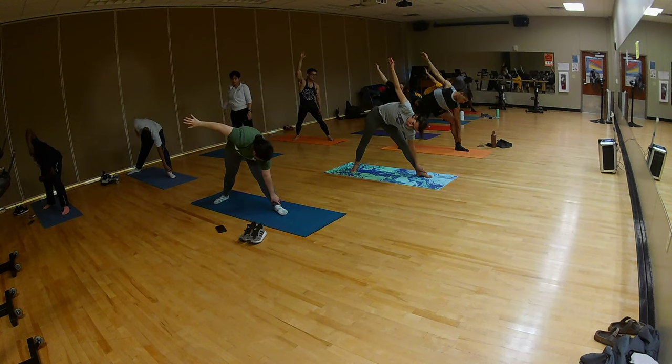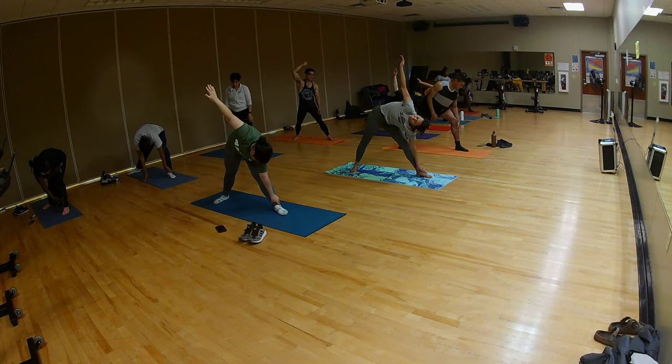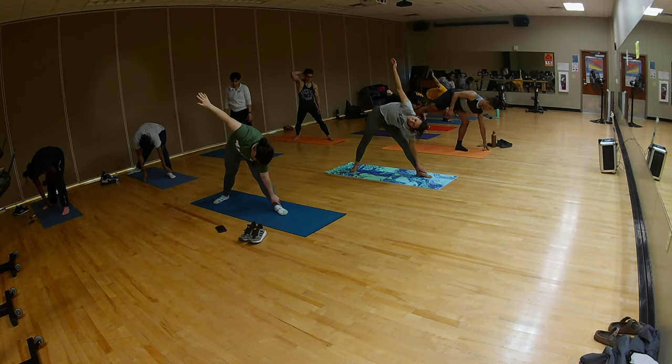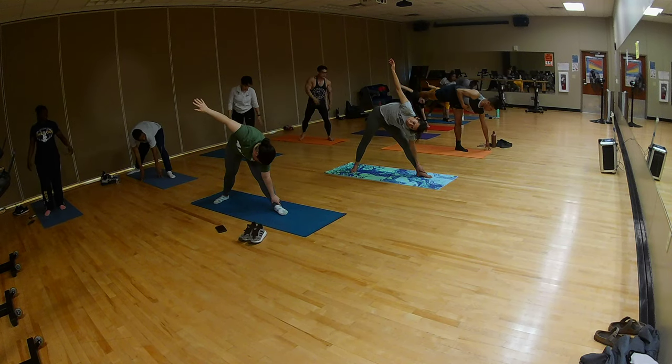Two — bend your left knee, left fingers to get to the ground. If you've got a water bottle, that'll work, or a block. And then just lean into it. Ardha Sampdhasana, the balancing apple.